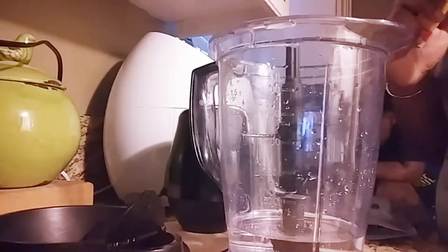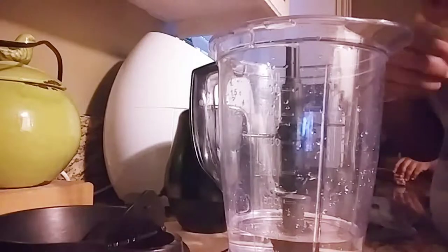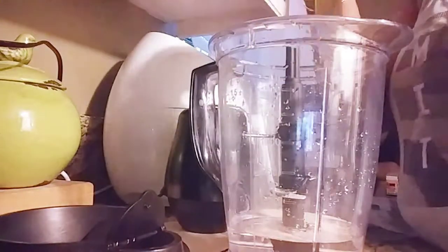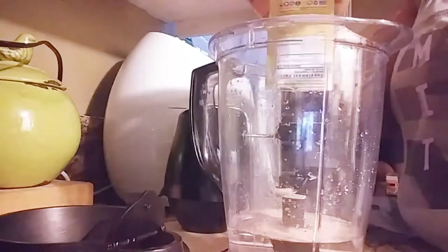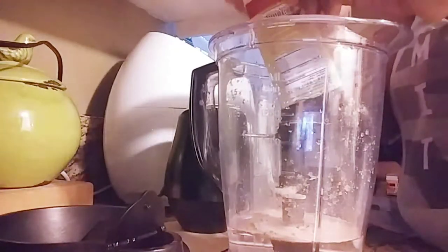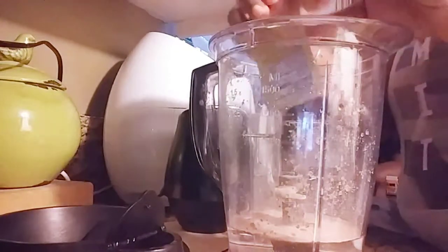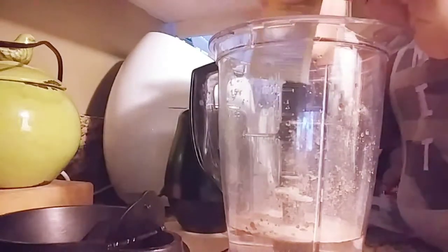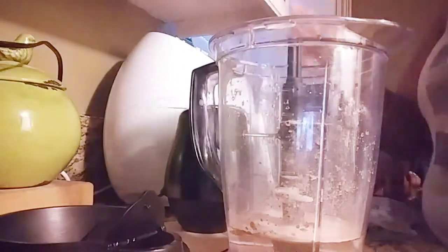I drank this smoothie this morning and it was super good. Like I could not taste any beet. So if you're afraid of eating beets or anything like that — like the real ones, I don't touch — but if it's in a powder form and I don't know anything about it, or I don't know if it's in the meal or the dish, then I'm fine as long as I'm not seeing it.